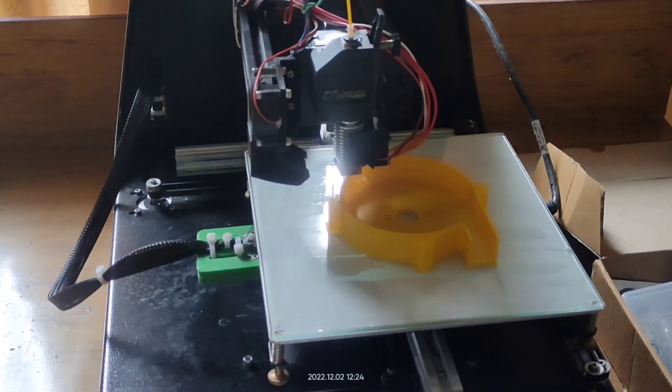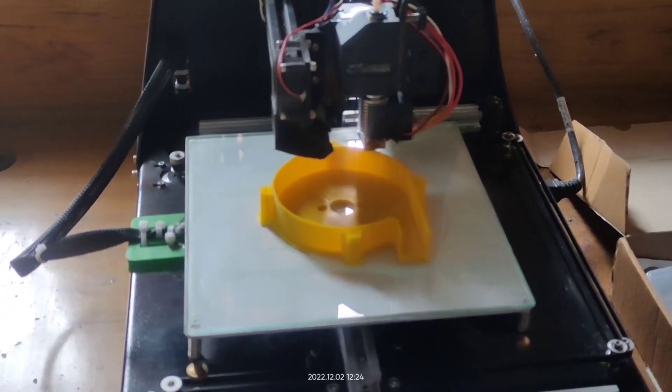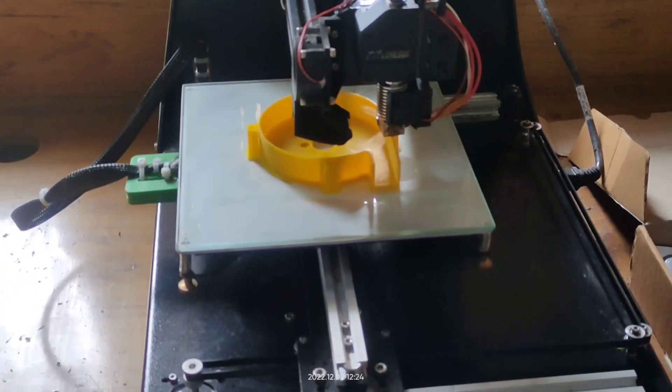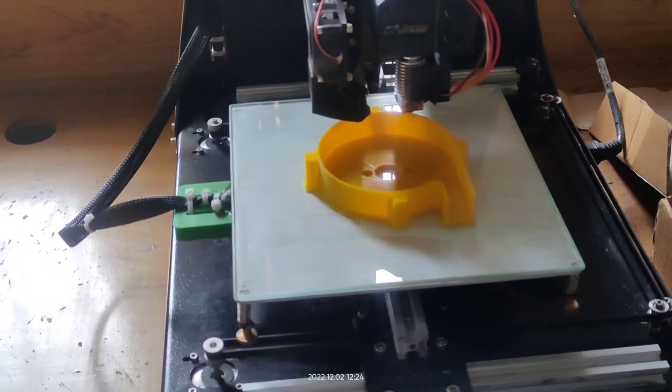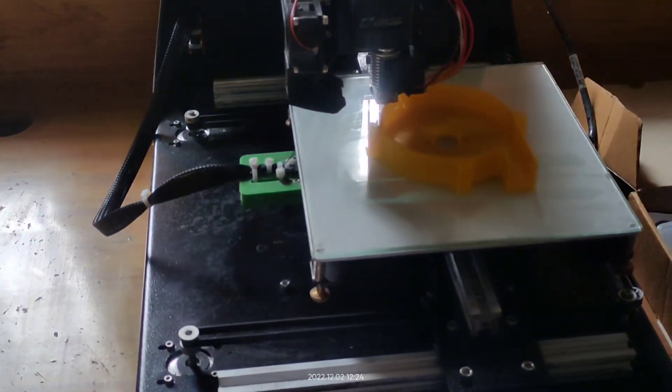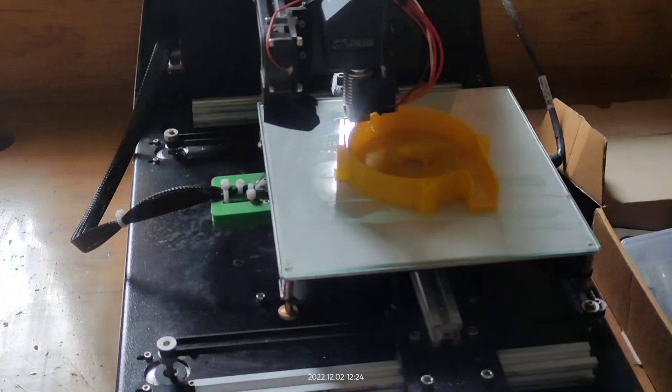Hello friends, in this video I will show you how to make a 3D printed vacuum cleaner. I will use PLA material for printing, and for the cover and case I will use 40% infill, and for the impeller I will use 100% infill.